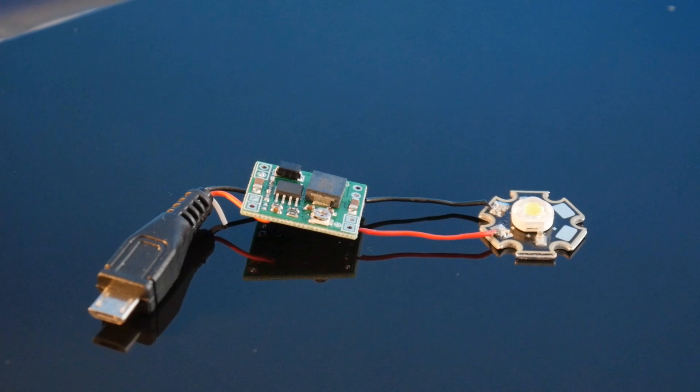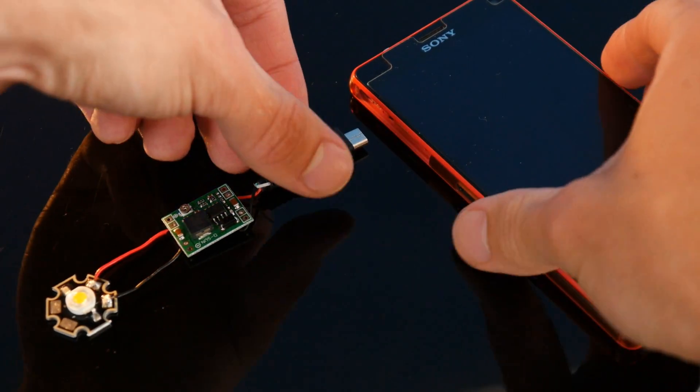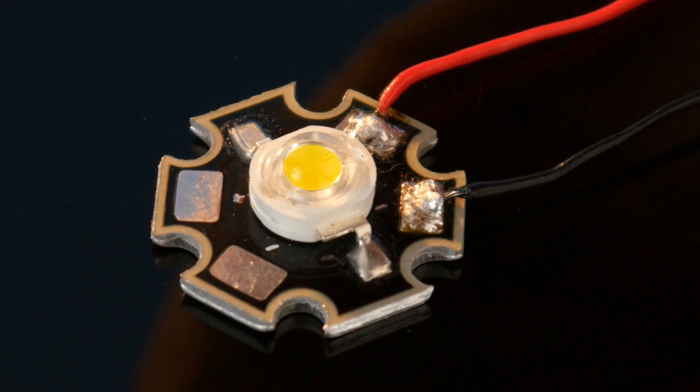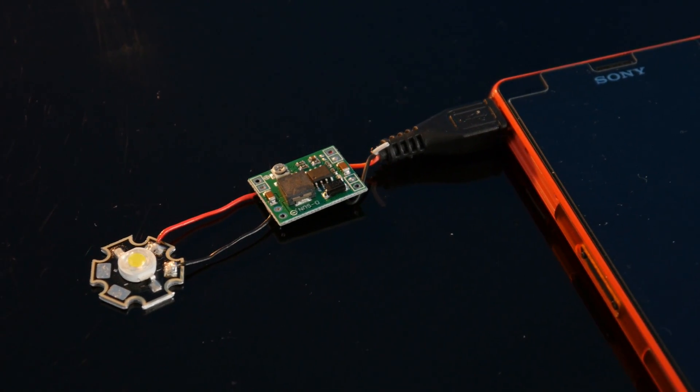With that done, it's ready to be plugged into the phone for the first time. But upon doing so, it's very unlikely to work straight away — you'll probably see a very brief burst of flashes and then nothing. Don't worry though, it's not dead and is very easy to fix.